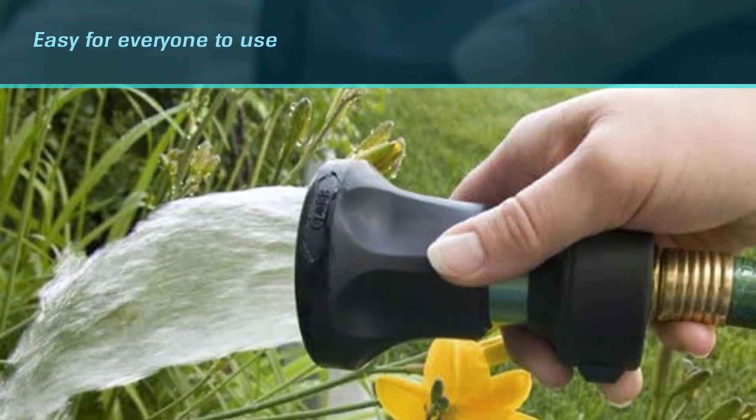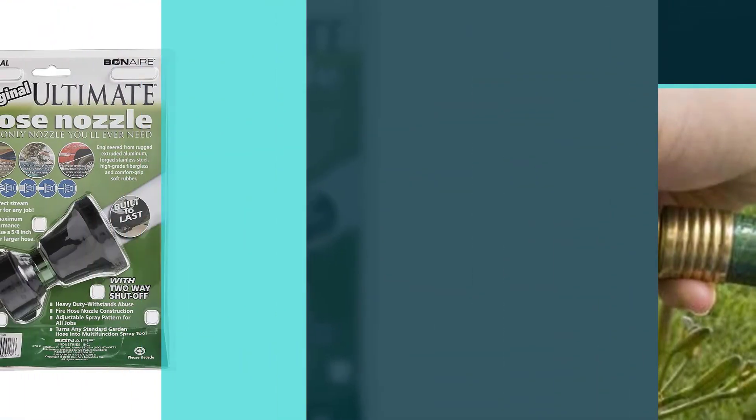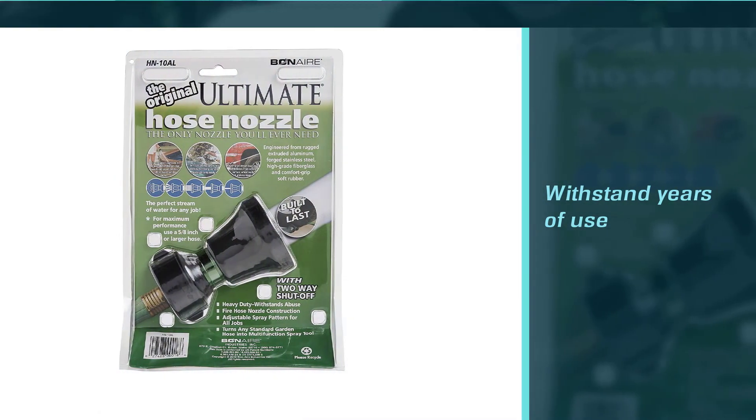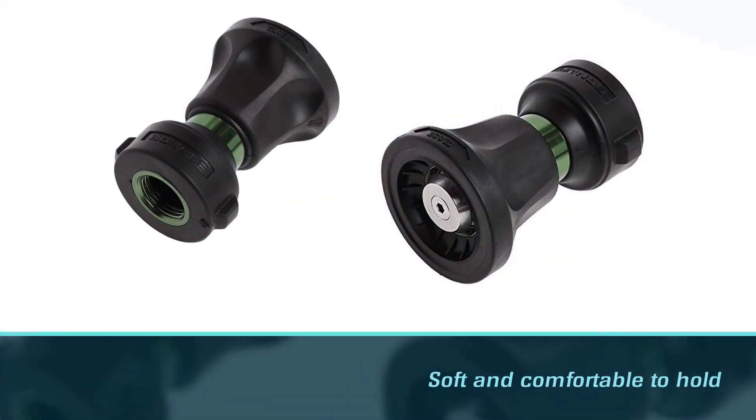The rubberized control grip also serves to protect any object the nozzle may accidentally bump against. With its fireman-style nozzle design, this spray nozzle is virtually indestructible and leak-proof. The unique patented two-way shut-off makes controlling water flow simple — just twist the grip in either direction.